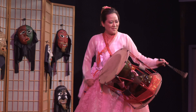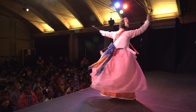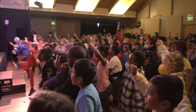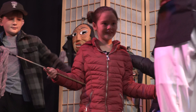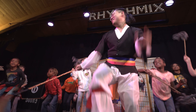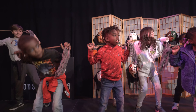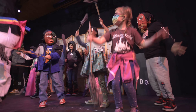Let's go. Down. Up. Down. Up. Down. Up. Down. Down. Let's go.